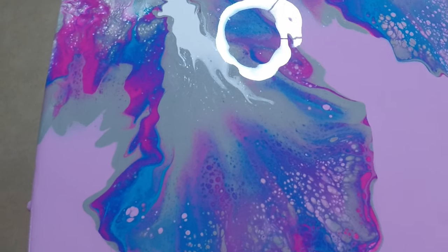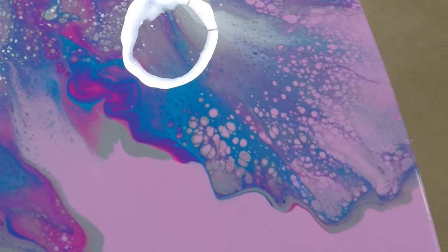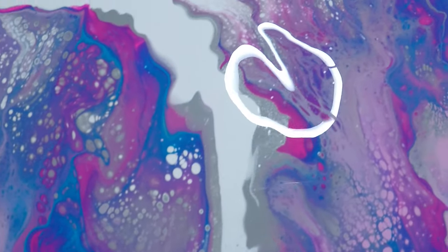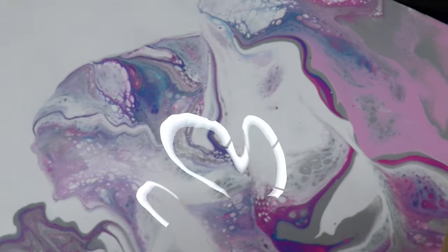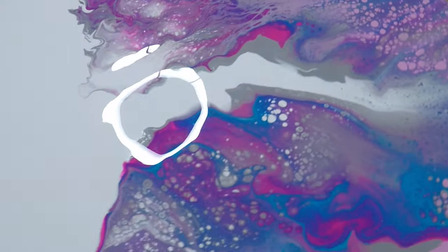All right guys, this is it. I absolutely love these colors — I think they actually turned out pretty well. What do you guys think of the color combination? The cells are just absolutely gorgeous. Excuse the studio lighting guys, it's very dark — it's winter, and I'm trying to get in as much as I can without the glow from the light. I absolutely love love love this part here. Hopefully I can get in some of that silver shimmer.